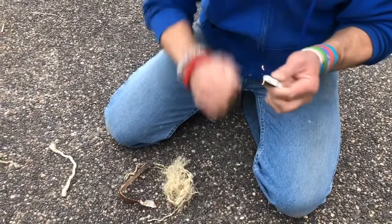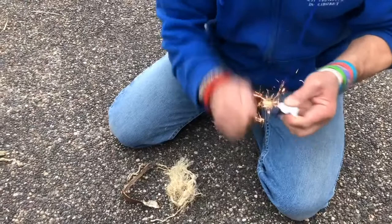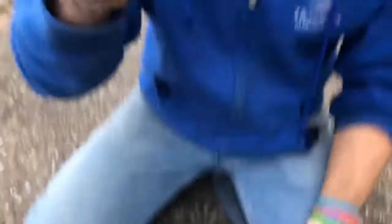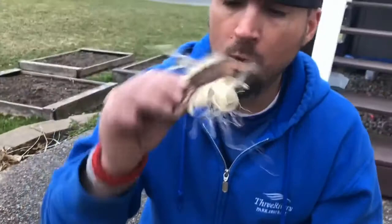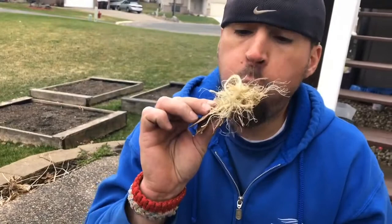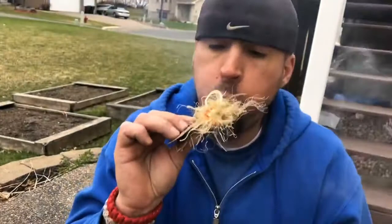That little orange spark is caught. That is going to start to heat up, so I need to get that in the middle of my tinder here, and then I'm going to tuck it in the middle of this. You can see the smoke building. And voila — we've got a fire without matches.